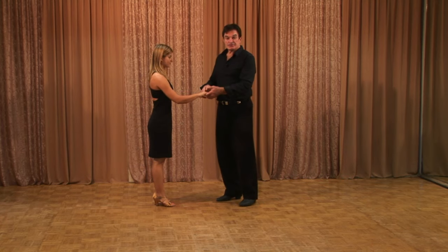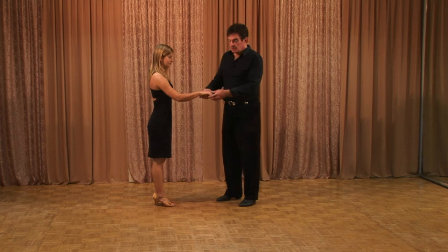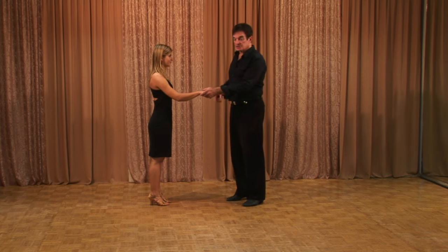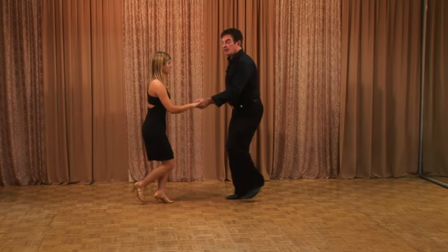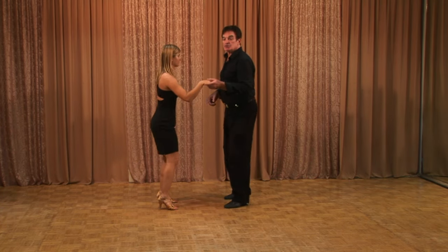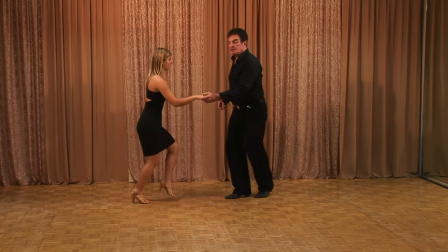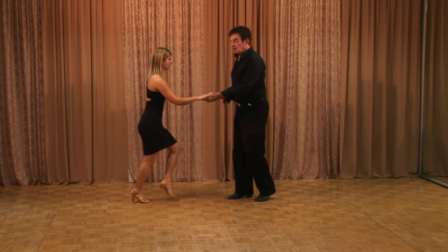In jitterbug, we do a lot of single hand hold. Guys, your thumb goes on top very lightly. Ladies, your palm will be towards the ground. Guys, yours is what we call a pistol position — your hand is sideways and it fits very nicely, thumb on top, no pressure. Step, drop, step, drop, rock, step. You notice we don't drop on the rock step, just change the knees. You'll feel your knees dancing.